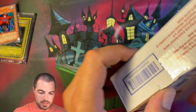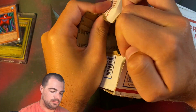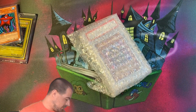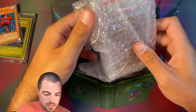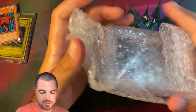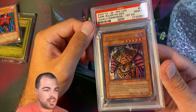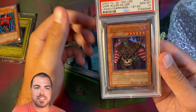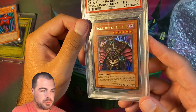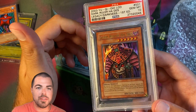Hopefully item number two is a little easier to open. I didn't even bother to tape the end. Looks like we have — oh, this is actually my card. Yes, we have a Dark Ruler Hades. I have a PSA 9. LOD cards are pretty hard to find in PSA 10 condition, so really glad to pick that one up. And I'll be selling my 9 eventually. So one mail item that wasn't mine and one that is mine.